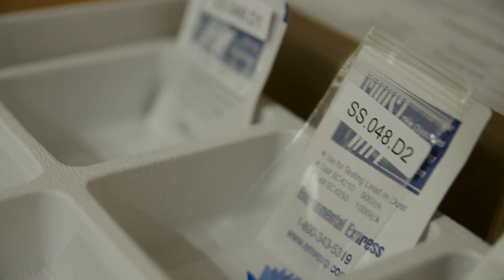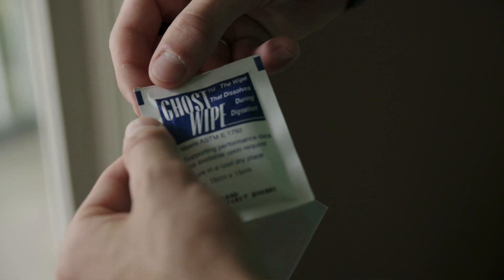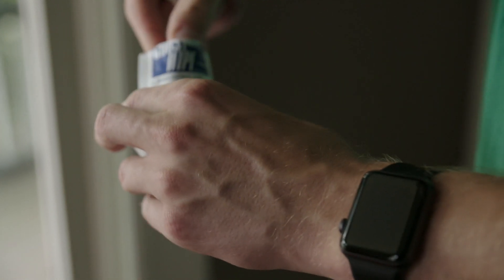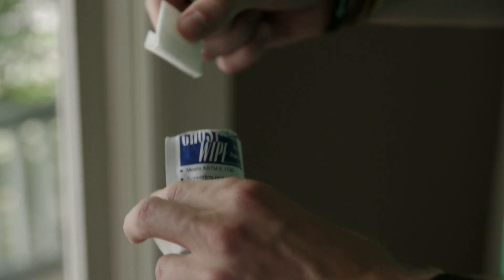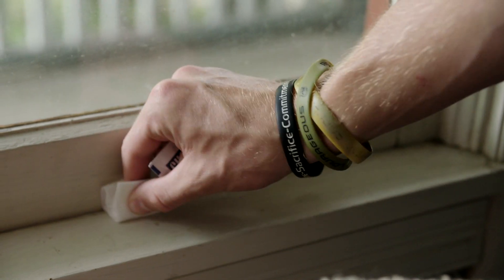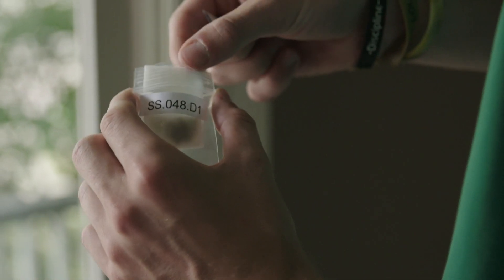To test the house dust, find three wet wipes in three small bags. Take a wet wipe out of the package, but don't unfold it. Our test works best when all of the dust is collected in one small location on the wipe. You're going to collect house dust on the side of the folded wipe and then slide it back into the bag.